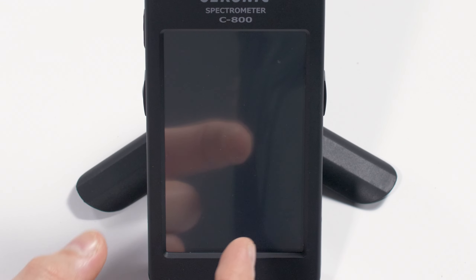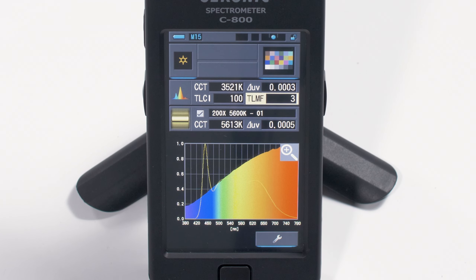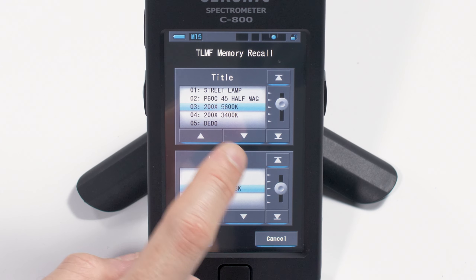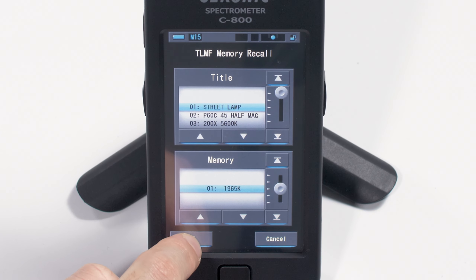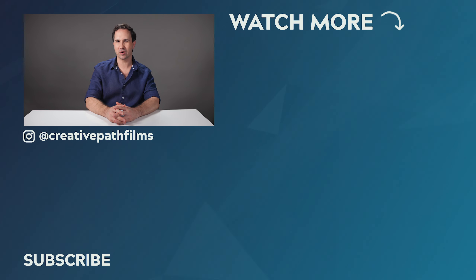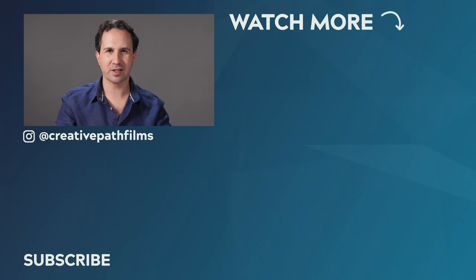Now let's recall the same light, but measured at 5600 Kelvin instead. As you can see, these spectrums are quite different, and our score has dropped all the way down to a 3. If we recall our streetlamp once again, it drops down even further to a matching factor of only 1. Alright, that's it for part one. Thank you so much for watching, and please keep an eye out for part two, which will be coming out very shortly. Thank you again to Sekonic and KL for making this series possible. I hope you have an absolutely wonderful day, and I look forward to seeing you in the next video.